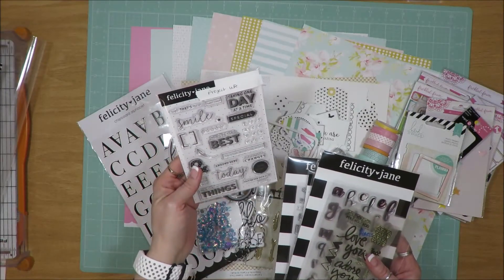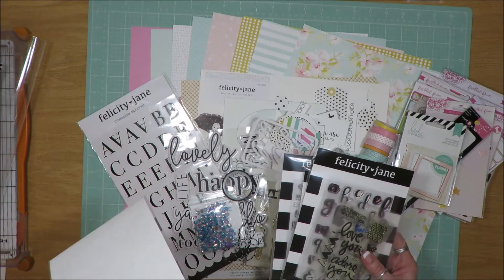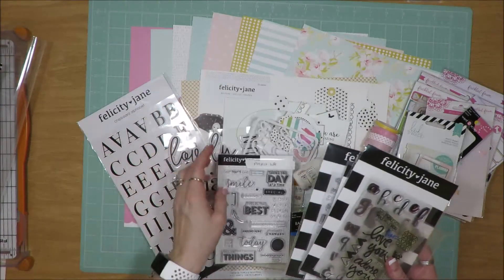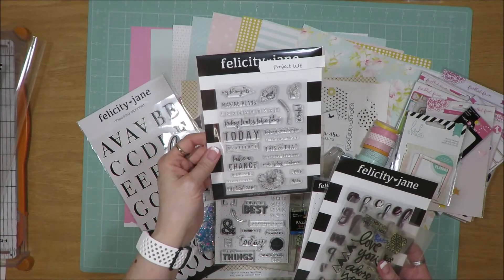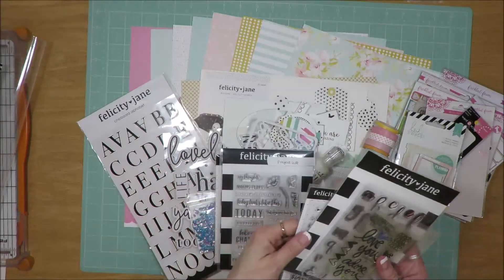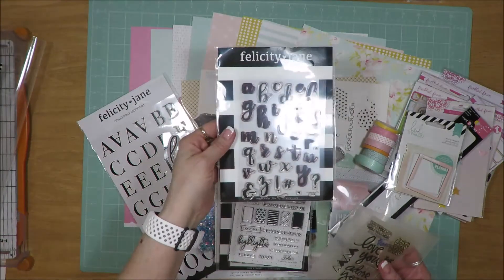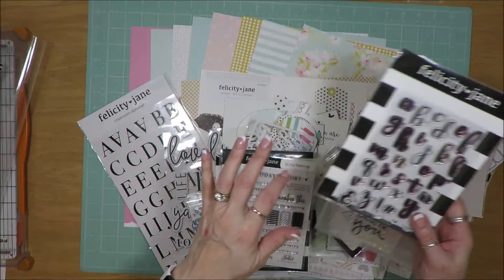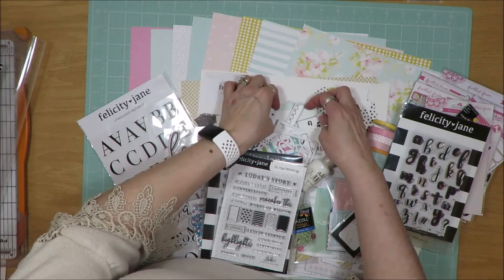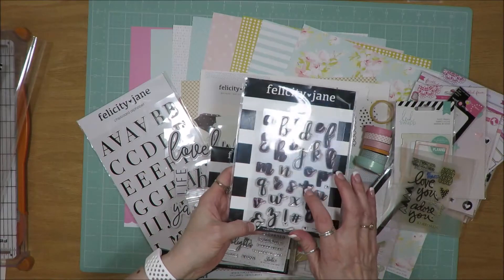I found this set from Felicity Jane — I don't see a name on it, but it has great phrases. This set also from Felicity Jane — no name on there either. This set from Felicity Jane. This alpha set from Felicity Jane — I pulled this one specifically because on the die cut sheet there were some phrases that had a scripted font, so I pulled this out to use.